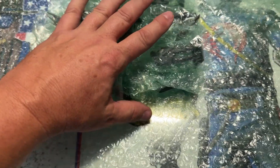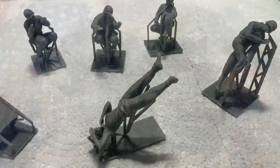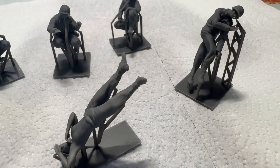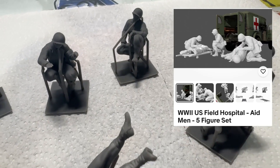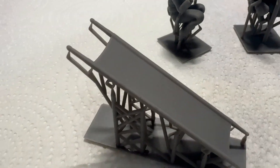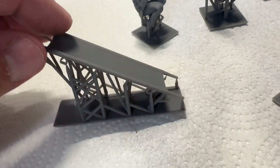Everything comes nicely packed. This is 3D printed resin, I believe. And it looks like he sent me more than I ordered. So I'm going to go through this, take it out of the bubble wrap, lay it out for you, and show you what he sent. This first set out of the box is the set that I ordered — the 5-Man U.S. Medic Team. It comes with the stretcher. And as you can tell, he left it on the sprue for shipping.